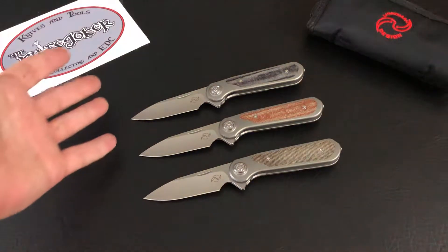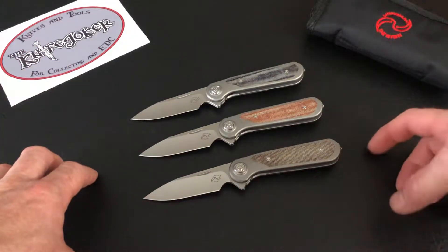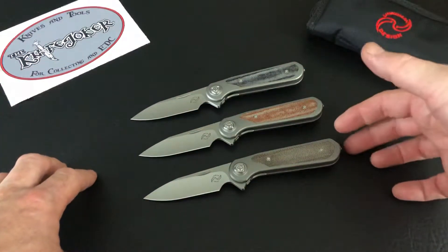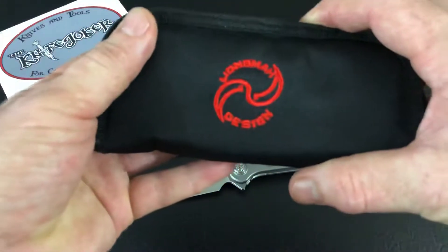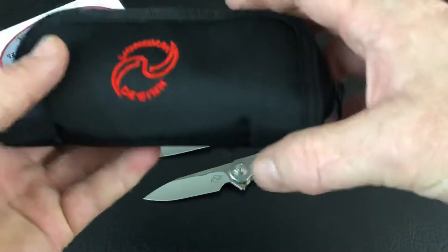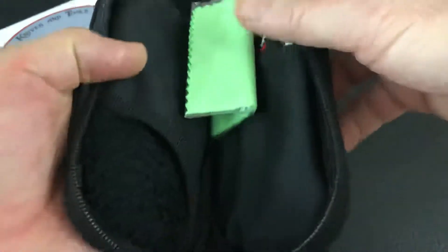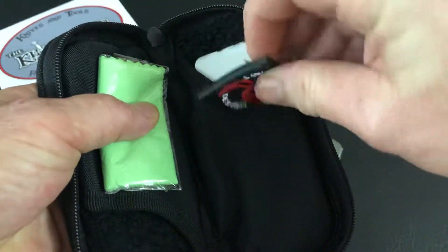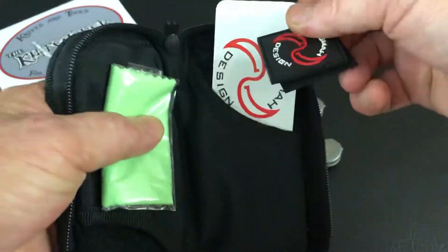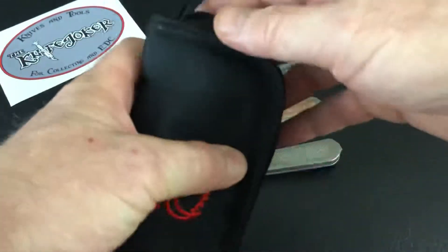Hey, thanks for joining me. Travis from the Knife Joker tonight, coming at you with a new model — well, three versions really of one new model. A Leong Ma design, comes in the zipper pouch which most of his knives do these days, along with the little cleaning cloth, the velcro rubber patch, and calling card here for Leong.